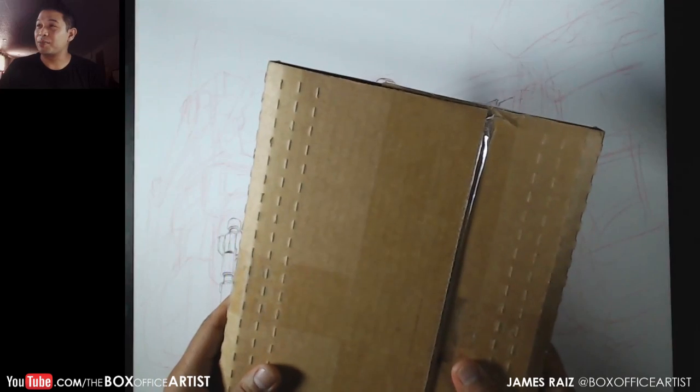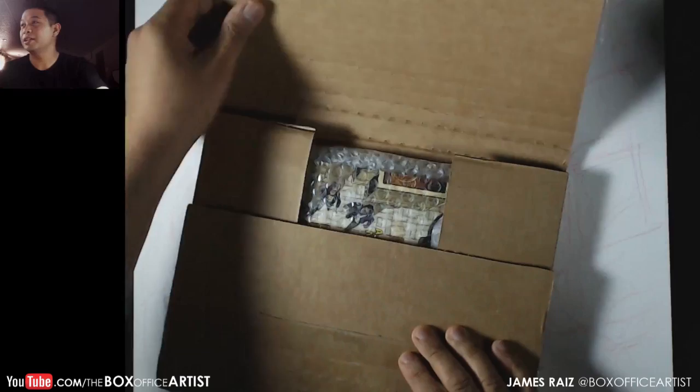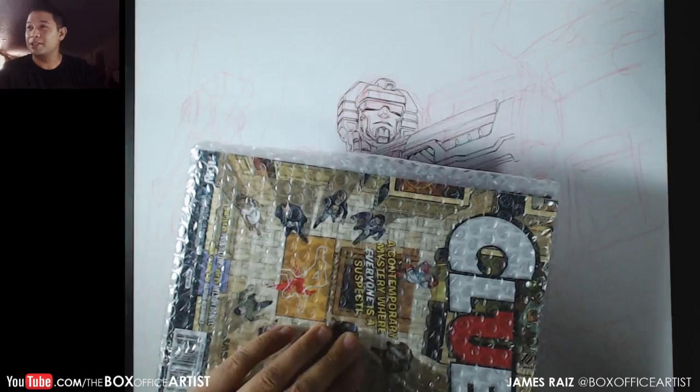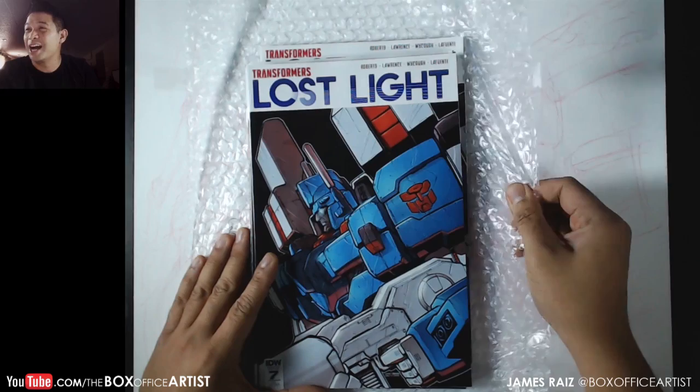Just got this from IDW — they just sent me this package and I have not opened this up yet. I think I know what this is. Let's take a look. One, two, three — it is my last light cover! There it is, that's my cover. IDW gave me these. All right, I'm gonna be busy for an hour, I'll see you guys later.